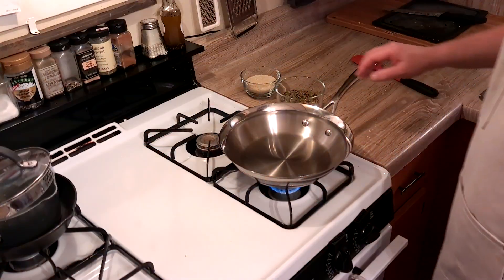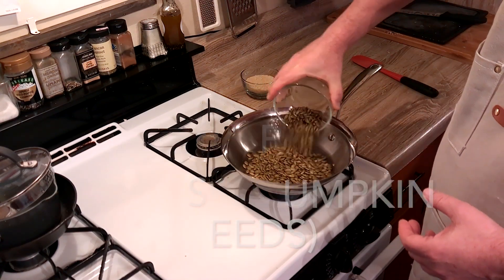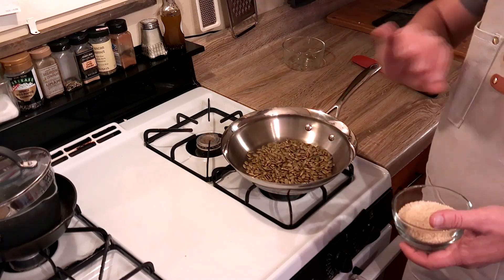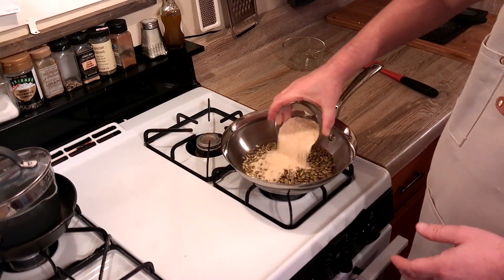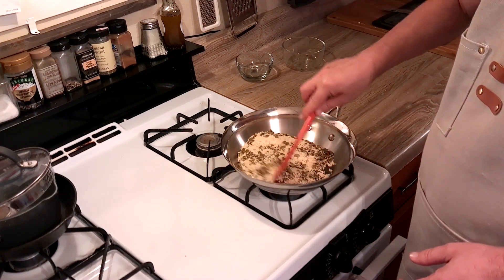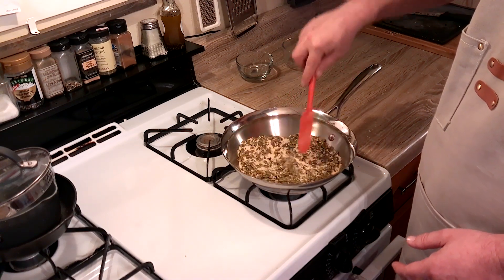I've got a dry pan warming up here on the stove and we're going to take our pepitas or pumpkin seeds — one cup of pepitas — and then also a half cup of sesame seeds. We're going to hover over the stove and heat these up to kind of get the oils out of the seeds. It's going to take about eight minutes or so.